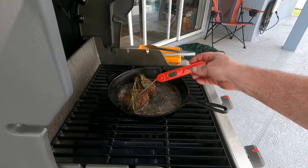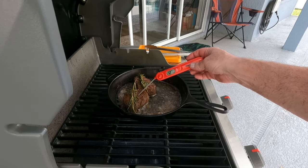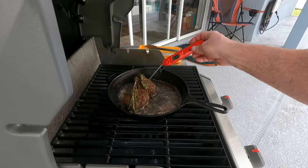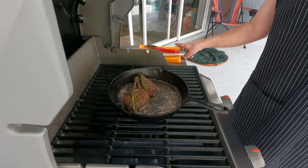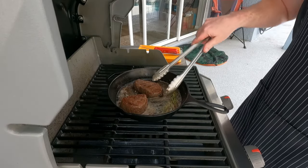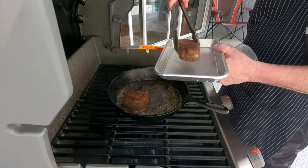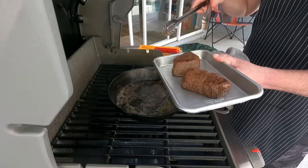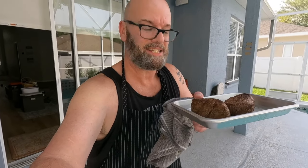Here's the temperature you're looking for — about 120 to 130 degrees. One is at 120, the other is already over that since it's a little smaller. But I can tell they're cooked perfectly. It's time to pull them off.